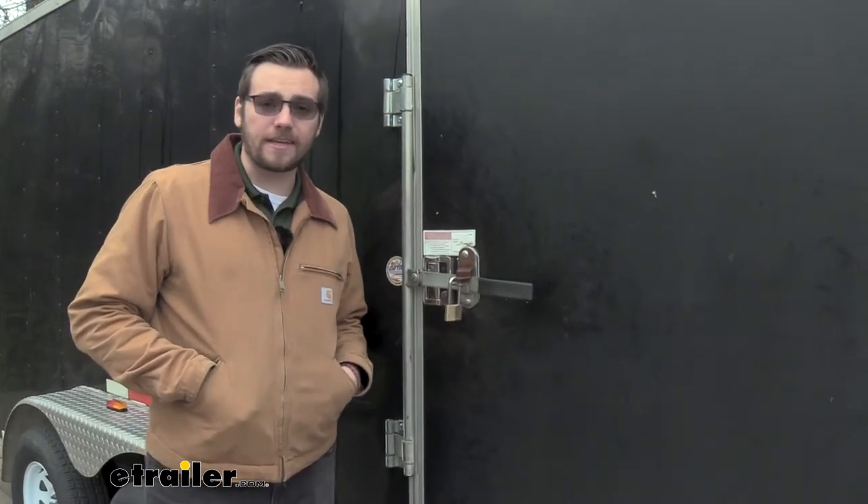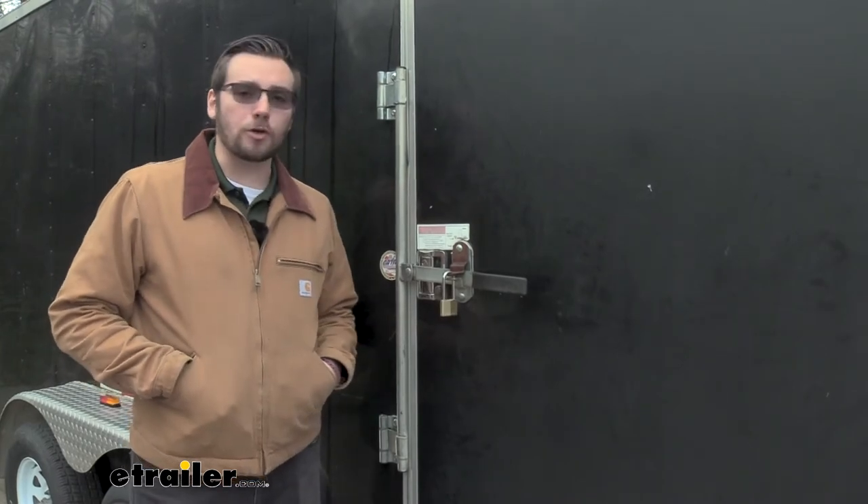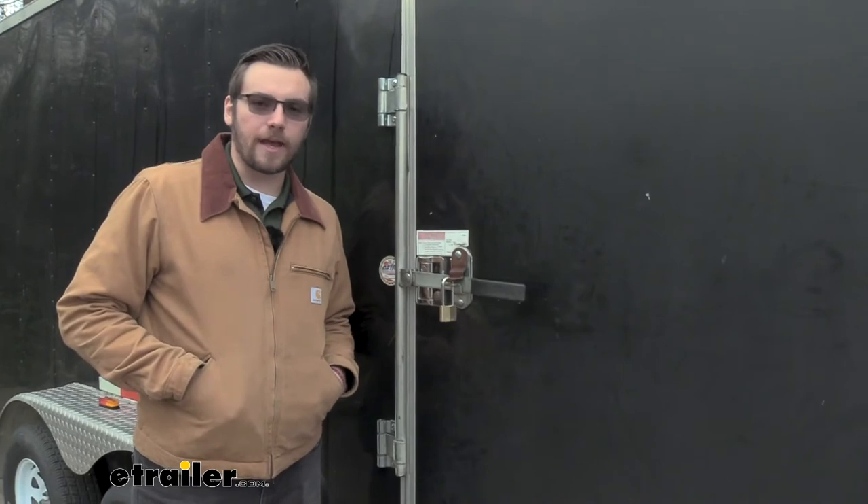Of course, with any lock, it's honestly just there to keep honest people honest. So keep that in mind as you're locking up your equipment — the more locks, the merrier, and the easier time you're going to have making sure your equipment doesn't leave your sight.